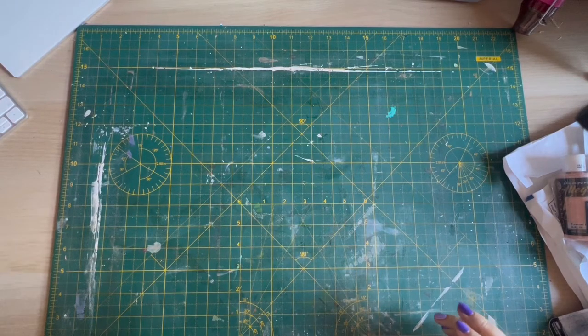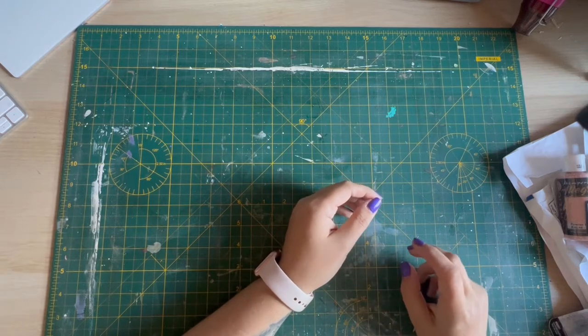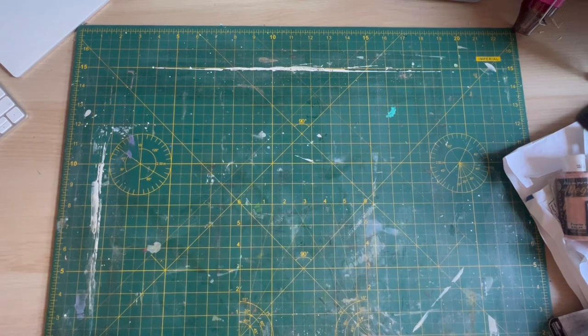Hello! Happy Tuesday it is today. I just thought I'd jump on really quick and show you a few extra bits that I've bought to further my obsession with Tim Holtz and all things Tim Holtz related.